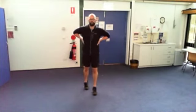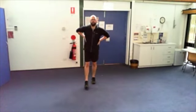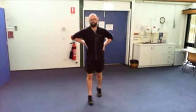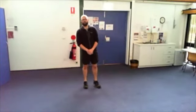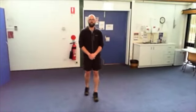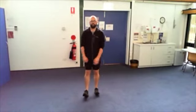Walking on the toes, on the toes. Now walking on the heels.